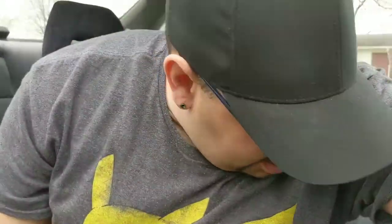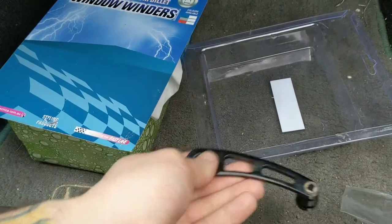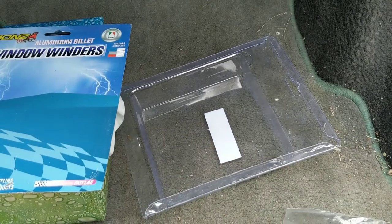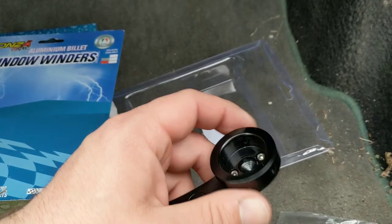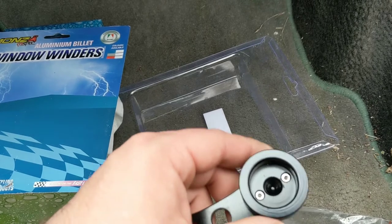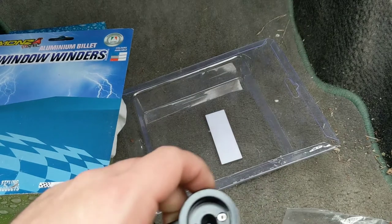I'll update you guys as I go through the process and get the old ones off and get the new ones on. Right off the bat, I see one major improvement in the new set of universal window winders over the old set. The old one had a locking set screw that went into a little notch that eventually wore out. On the new one, the handle is just straight bolted to the inside, so as long as those bolts don't shear off, there's theoretically no way for it to come loose and slip on the base.